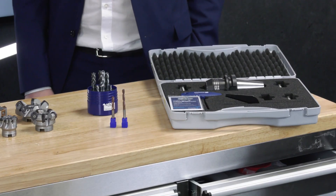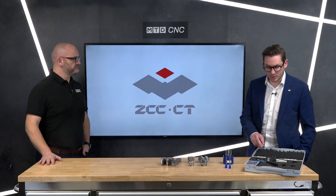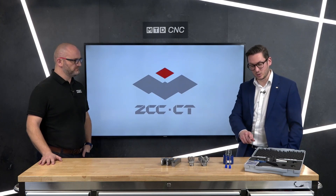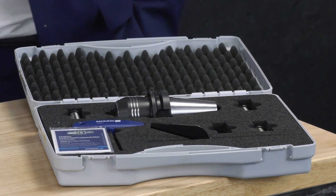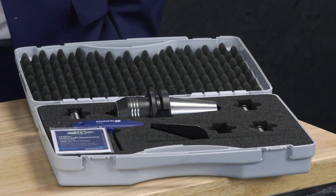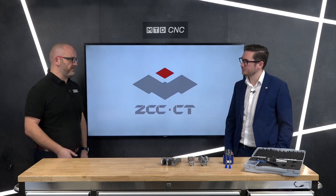We've also got a promotion on the Schunk hydraulic holder, with sleeves in 6, 8, 10, 12, and 16 millimeter, plus the key and a milling set, all for £399. This is available in BT40, SK40, and HSK63. Again, very competitive pricing across all these promotions.